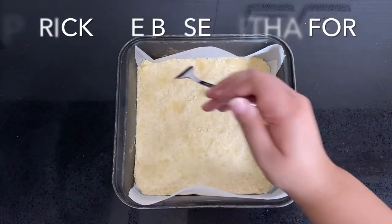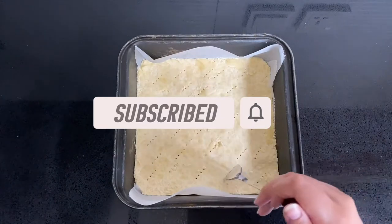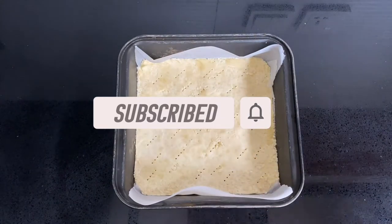If you are new to my channel, then welcome — thank you for stopping by! Please give this video a big thumbs up, leave a comment down below, and if you haven't already, don't forget to subscribe. Now you just want to prick the base with a fork.